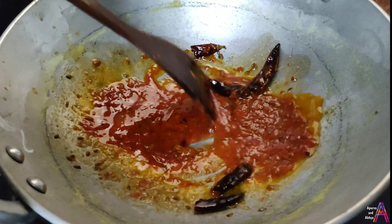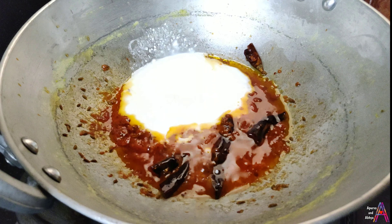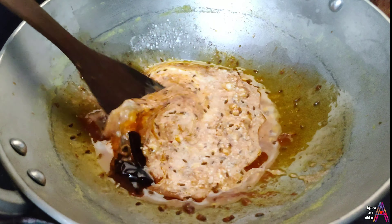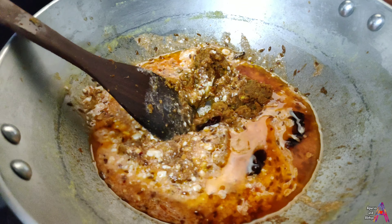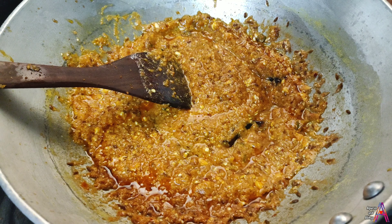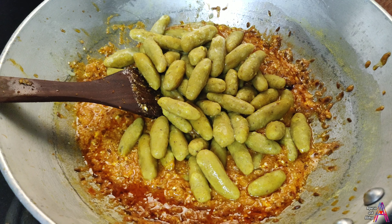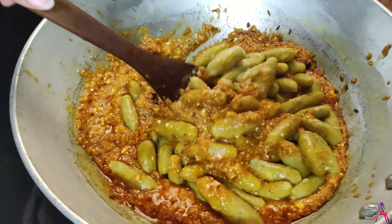Mix it well. I put in 1 cup of tomato puree. Mix well. If you make the gravy this way, it will be very tasty. Add the masala into the gravy, then add the gatte. Mix the masala and gatte well together.